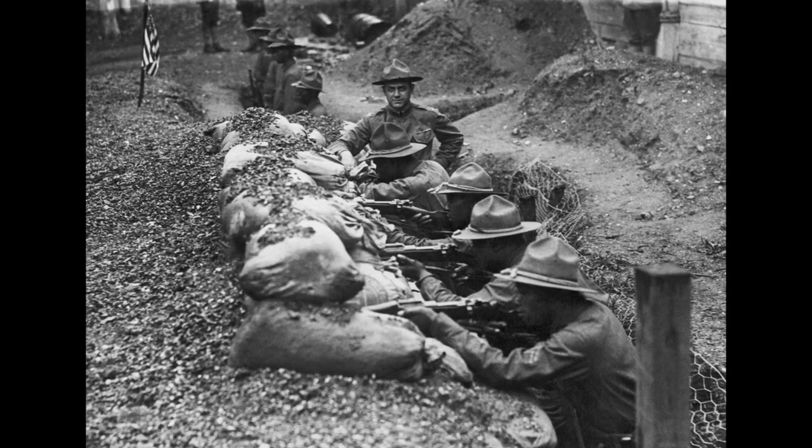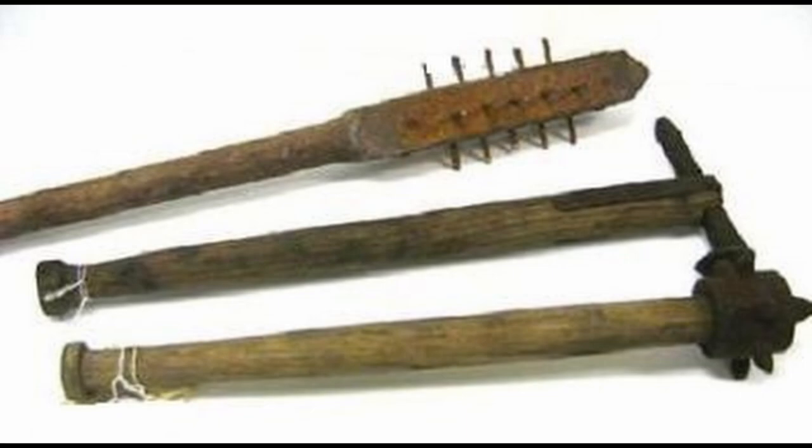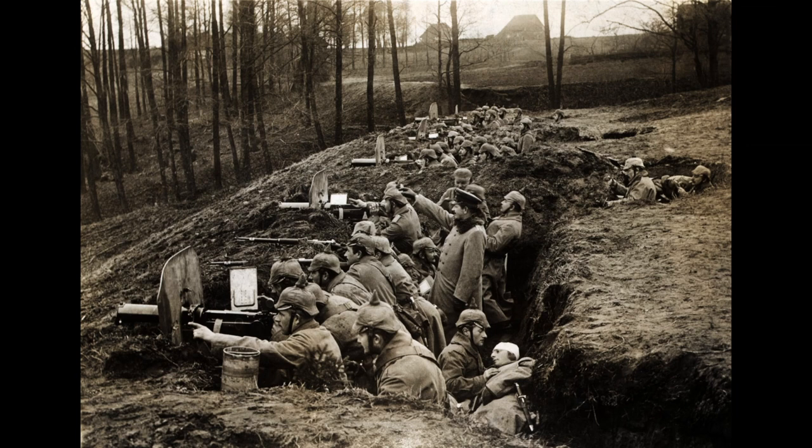One of the most important uses of these clubs was nighttime raids. Unlike many other operations, the main objective was surprising the enemy. Being able to take out guards without being seen or heard enabled the troops to move in swiftly and quietly.